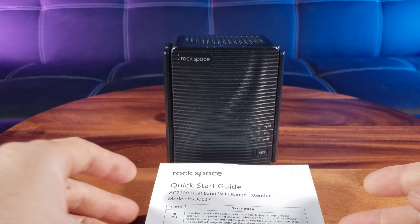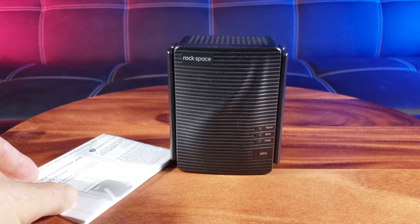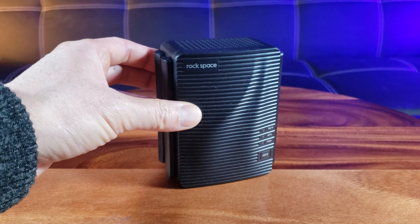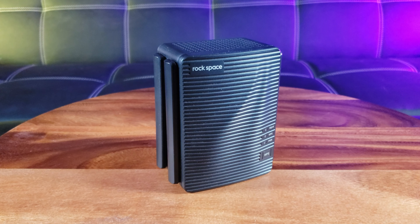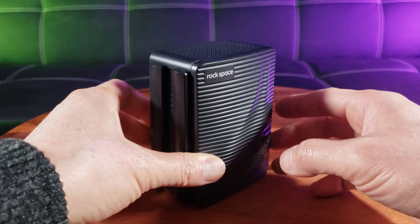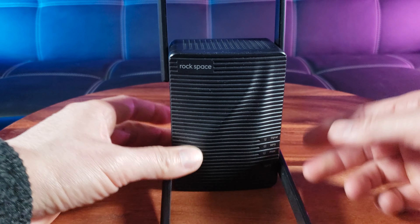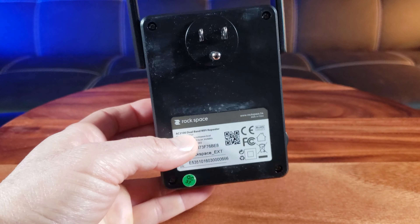Once out of the box you have a quick start guide — don't worry, it's very simple. Here is the Rockspace Dual Band Wi-Fi Extender. Dual band stands for 2.4 GHz or 5 GHz — you have a range of options. It has a wave pattern design — very nice. Here are the four antennas. For big houses with thick walls, these antennas come in handy. On top you have good ventilation, and on the back you have a tri-prong charger.